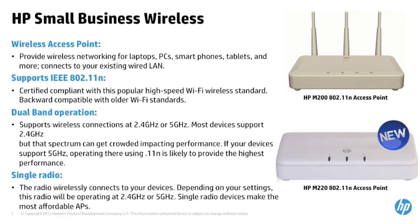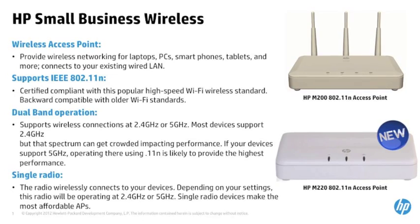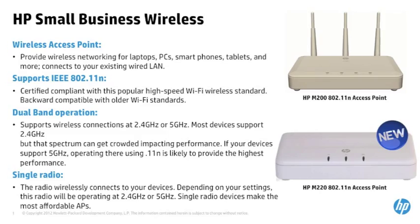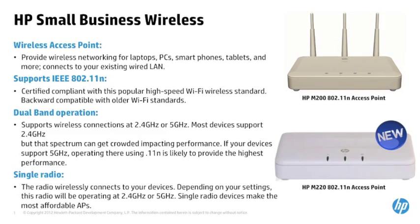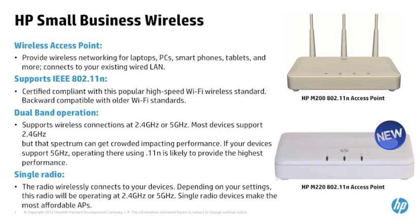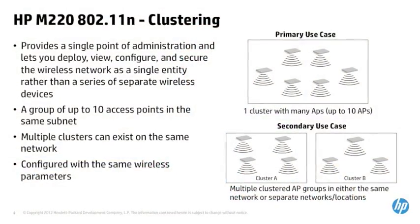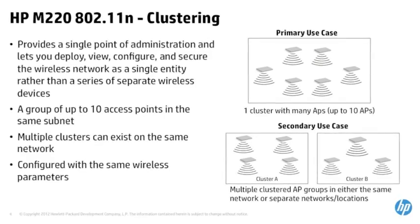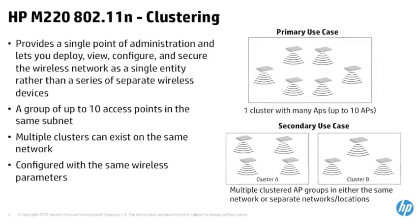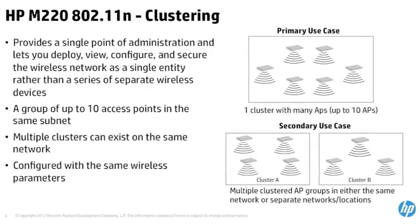The HP M200 is for deployments where one access point meets the wireless needs. Whereas the new HP M220 is more appropriate for deployments where multiple APs are necessary for thorough wireless coverage in the office space, while simplifying network management and maintenance for growing organizations. The HP M220 streamlines wireless network management with clustering technology that enables you to deploy and manage up to 10 network access points as a single entity rather than a series of separate wireless devices.